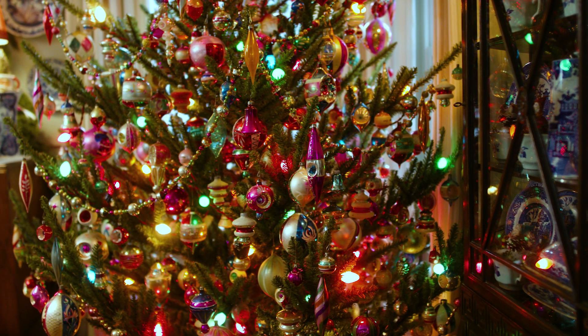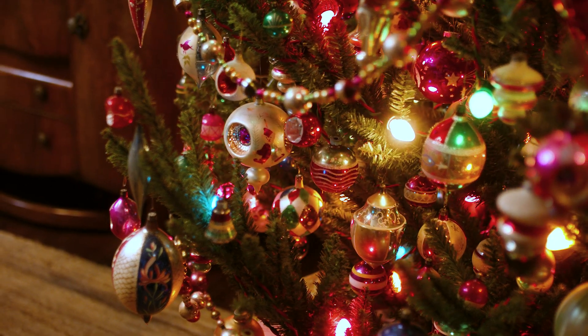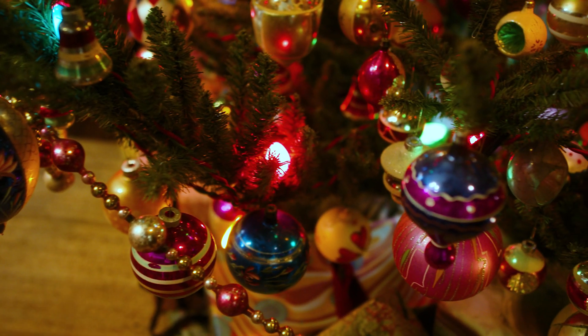Remember, you don't have to put everything on the tree. With this tree, I've chosen to let the ornaments shine and I haven't covered it up with garlands or ribbons. Remember to edit.